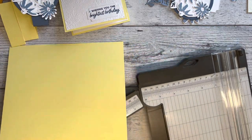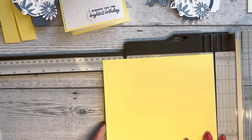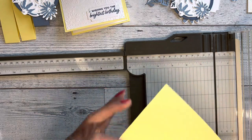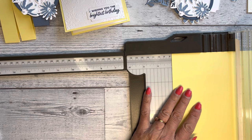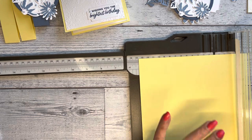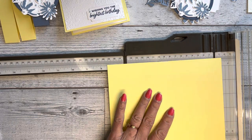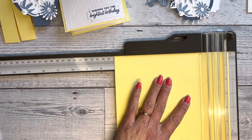On the seven and three quarter side, you will score at three inches, three and three quarters, four and a half, and seven and a half. So you've got four score lines: three inches, three and three quarters, four and a half, and seven and a half.